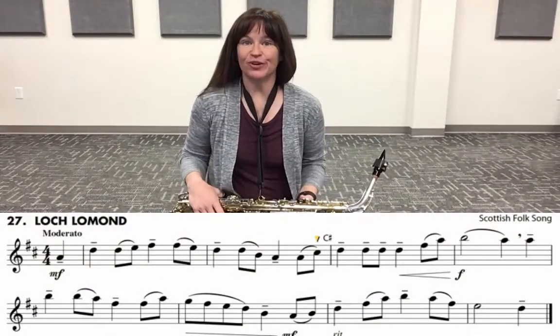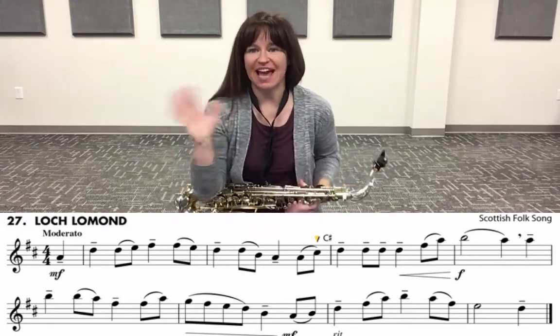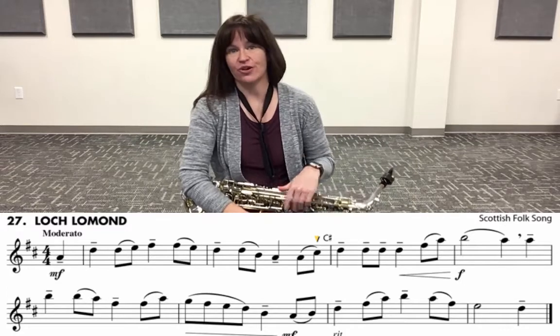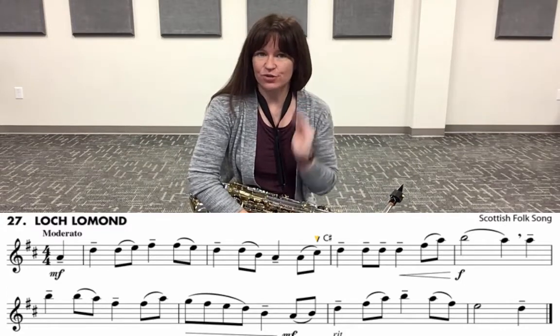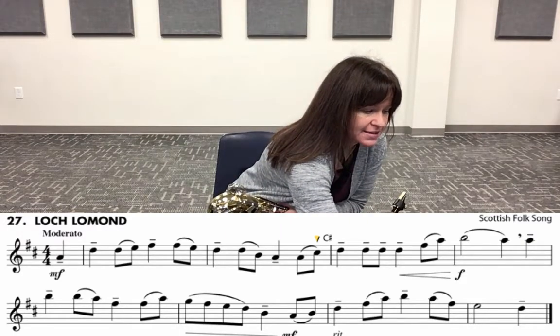Hi saxophones, today we're going to work on 27 and 28 in our book number two. The first thing we're going to do is count and clap number 27. It has a pickup note, and it's very important that you know they're going to give you three counts to count you off and then you start on beat four. It's moderato tempo, so it's not quite too fast.